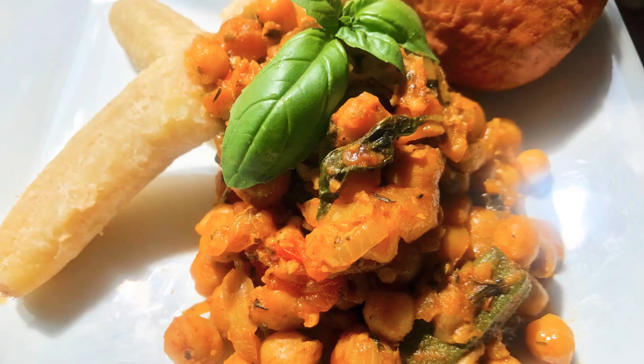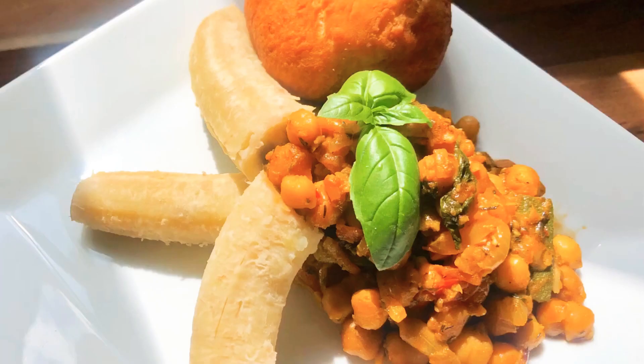Hey guys, I'm coming at you with another video. This is my daughter's favorite dish — let's get started.